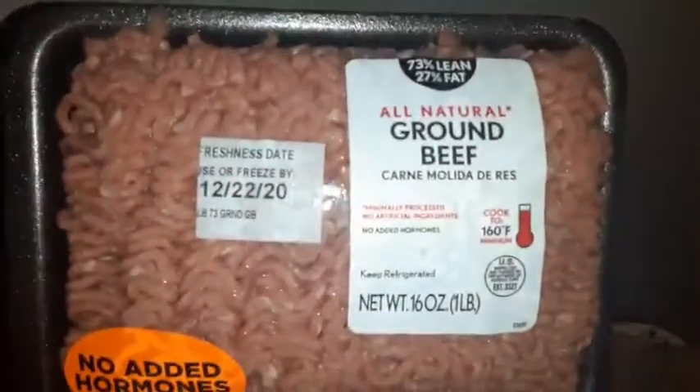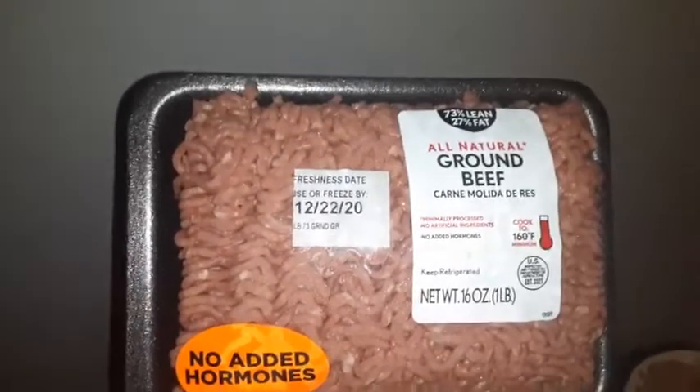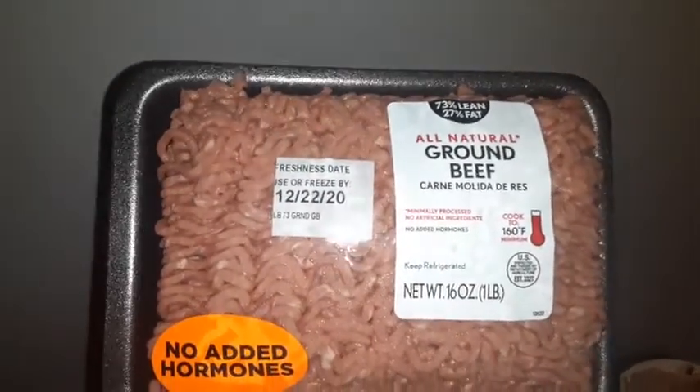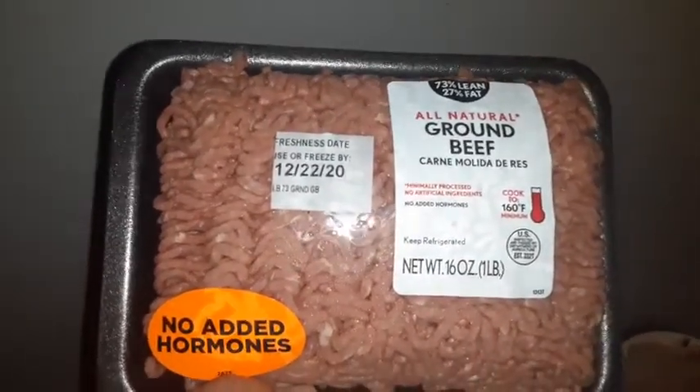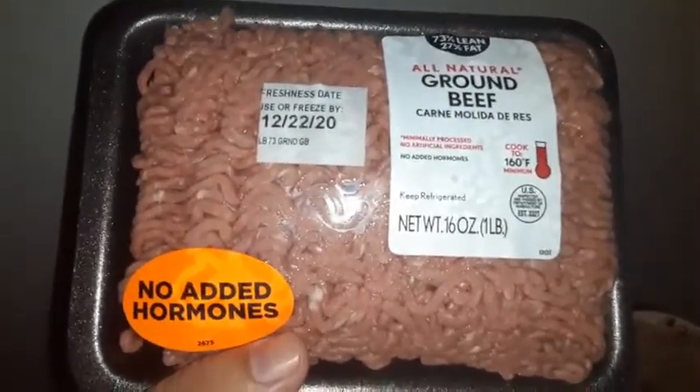This is the meat for it. It expires tomorrow — okay, that's weird. It weighs a pound, but it gets a little lighter when you cook it.